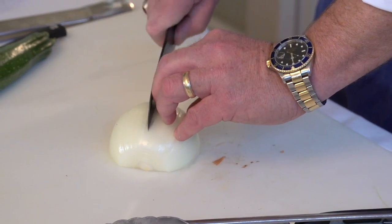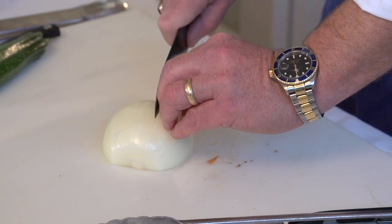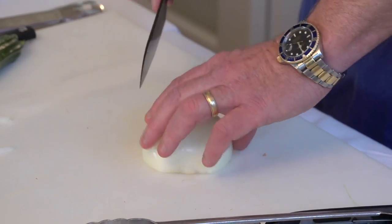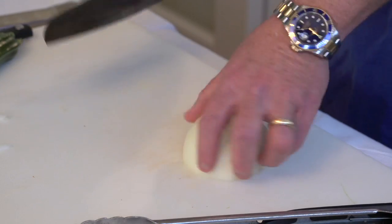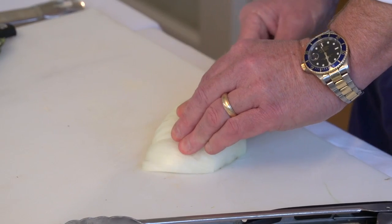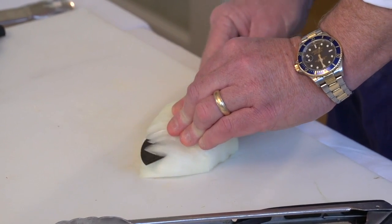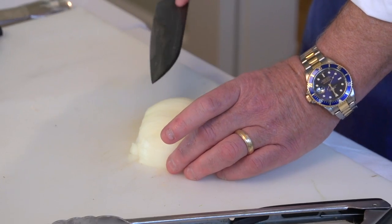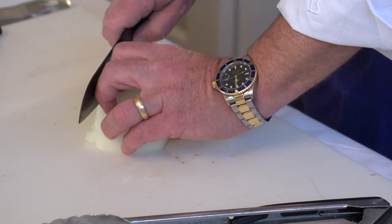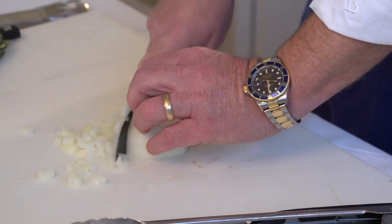So once again, here we go, continuing on. I am not going all the way through to the end of the onion — I'm stopping one half inch before the end. I've made about 20 slices on this onion, all going in the same direction, leaving a half inch intact at the end. Now I'm going to take the knife and go across the onion, making two slices — one on the bottom and then one midway through. The onion is basically still intact, but I've got 20 slices going one way and two going across.